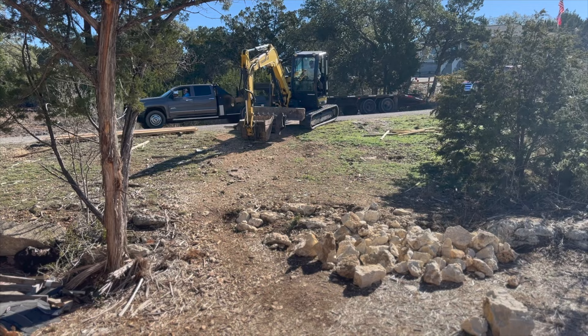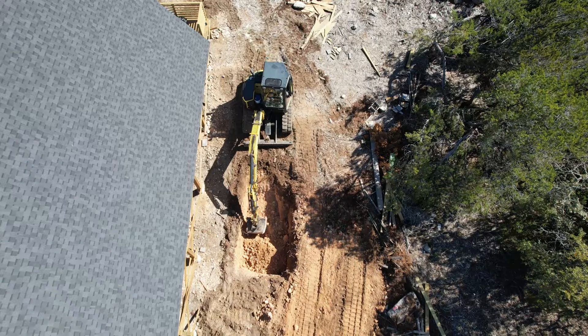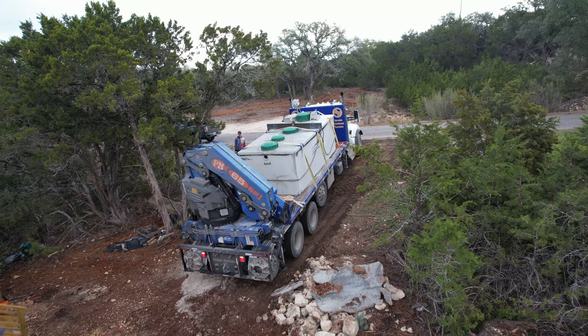I started out by reading books and watching a lot of videos on YouTube months in advance. The first order of business is to get the septic tank installed, so I have these guys come out to do all the excavating, all the leveling, and finally the most important part: placing this huge septic tank.